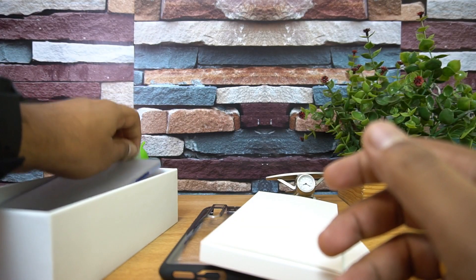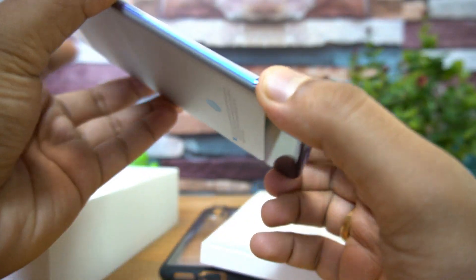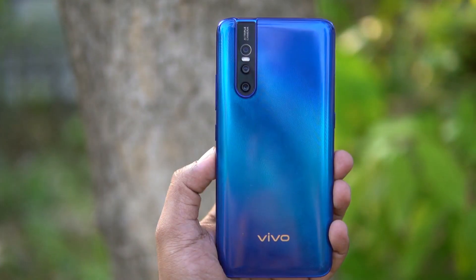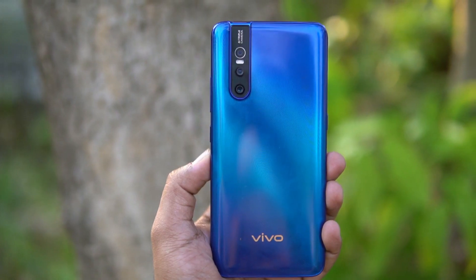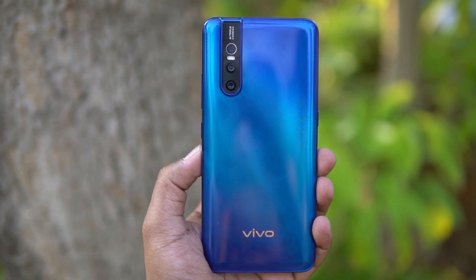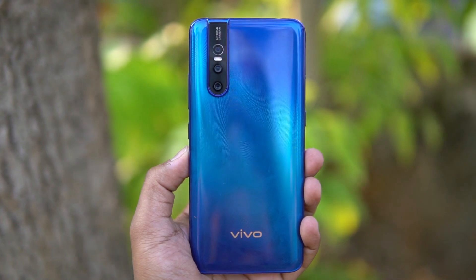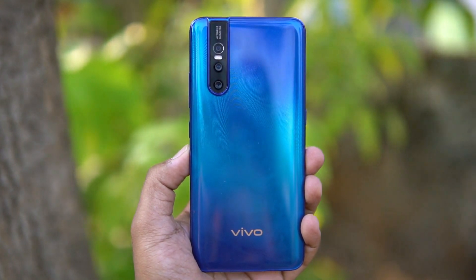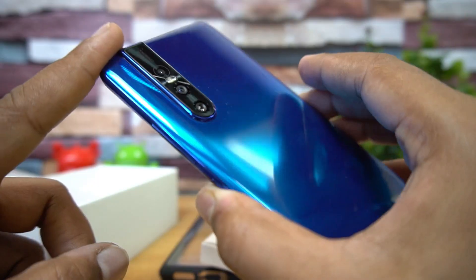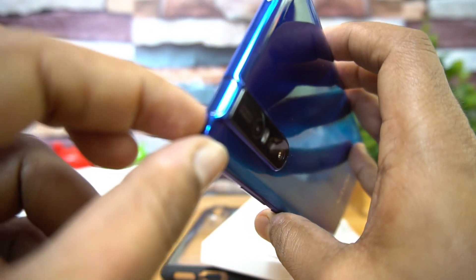The device comes in two colors: Topaz Blue and Ruby Red. We have the blue variant, and it looks really gorgeous. This is the Vivo V15 Pro — you can see the triple camera setup: the 48 megapixel primary sensor, an 8 megapixel wide-angle camera, a 5 megapixel depth sensor, and an LED flash. The camera unit looks really neatly integrated.